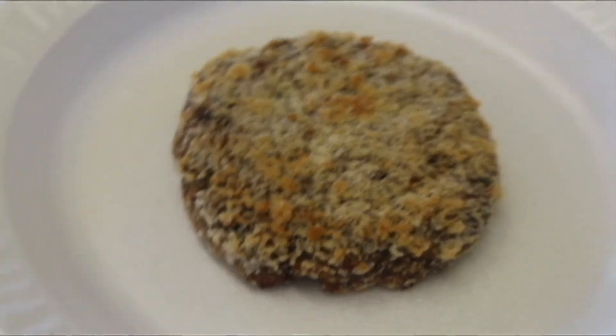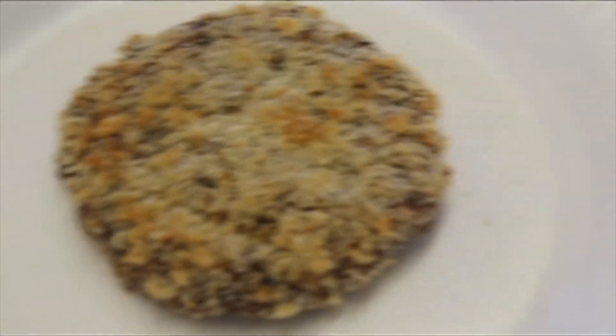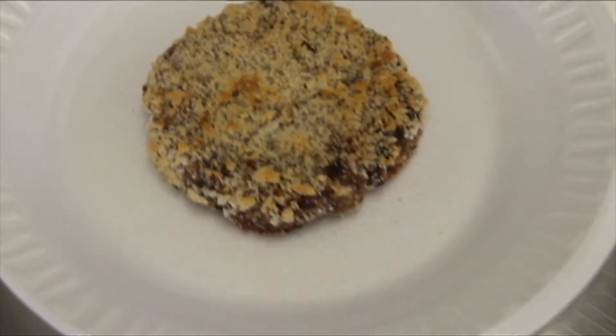The reason for the breading on the outside is to mimic the Japanese katsu chicken patties. The light flour and panko help absorb the moisture in the patty.